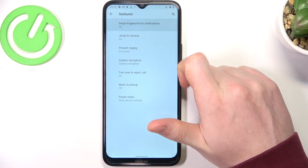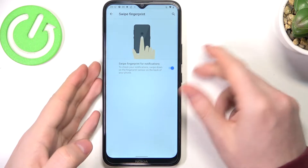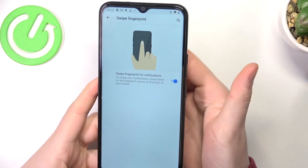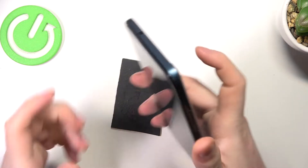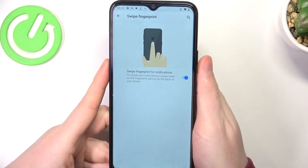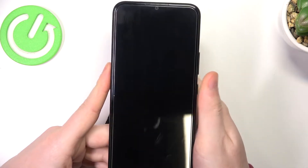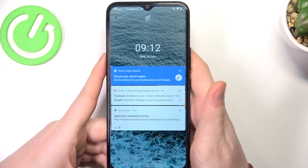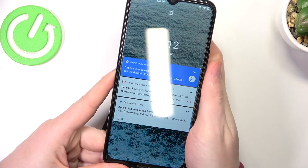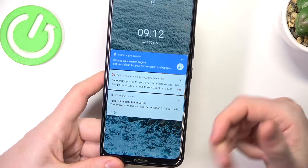The first one is swipe fingerprint for notification. We need to enter it and enable it. You need to pick up your phone and use your finger on the fingerprint sensor and slide down to open the notification bar. It works on an unlocked phone, but on the lock screen it seems it doesn't work, as you already have the notifications on your main screen.